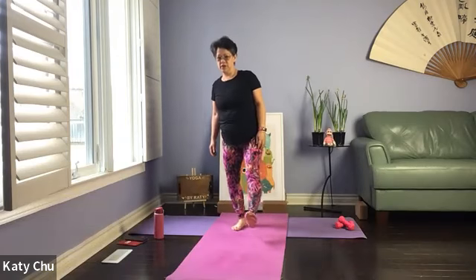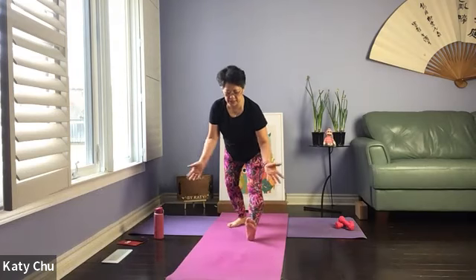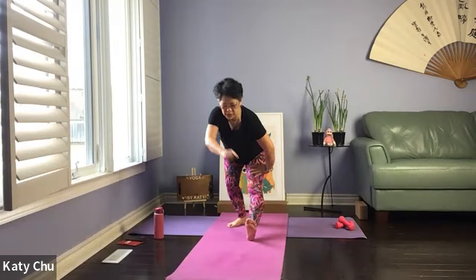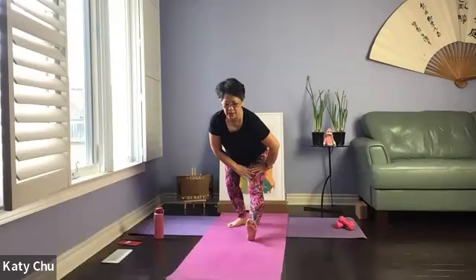We'll stay here for another three, two, one. Slowly release. Shake it out. Hamstring stretch — front leg straight, back leg bent. Point the front toes up to the ceiling, hand resting on the thigh, chin away from the body, eyes open at a point three to four feet in front of you. Feel the stretch in the hamstring, not putting the entire weight on this.